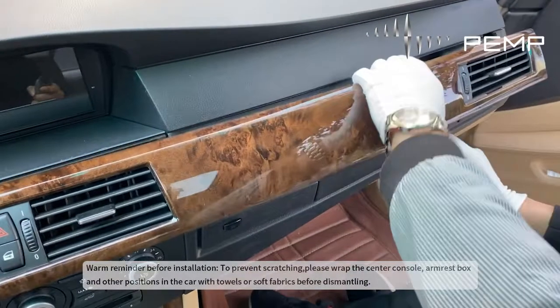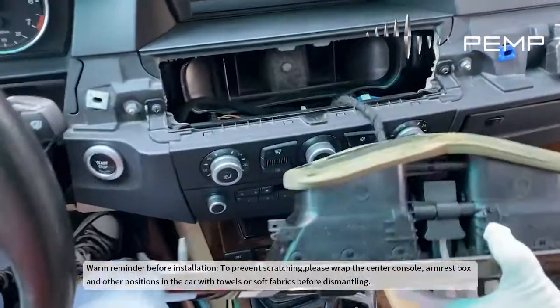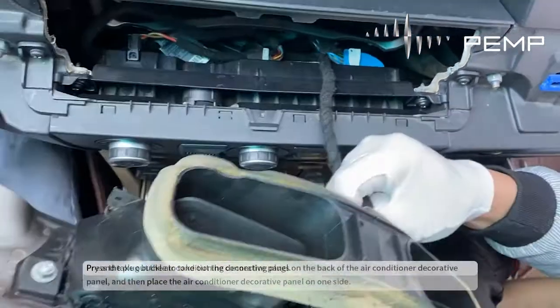Warm reminder before installation: to prevent scratching, please wrap the center console, armrest box, and other positions in the car with towels or soft fabrics. Before dismantling, pry and take out the air conditioning decorative panel.